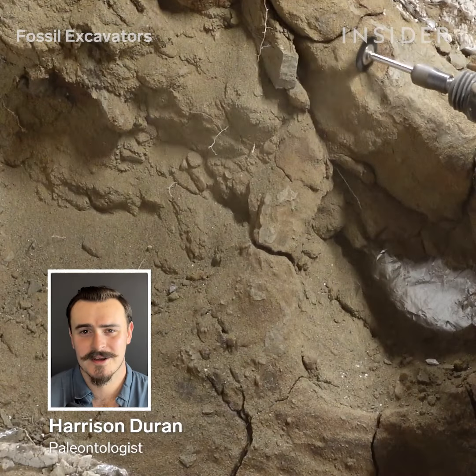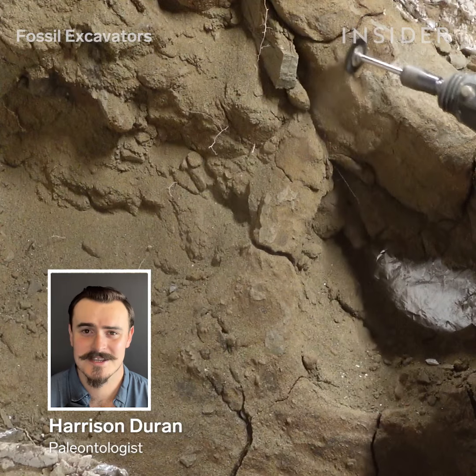My name is Harrison Thomas Duran, and I'm a paleontologist based in North Dakota.